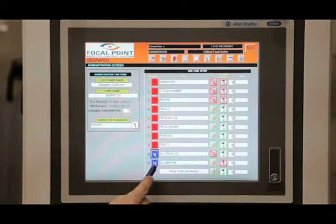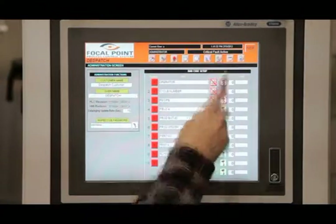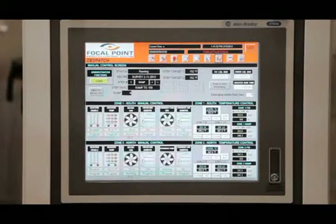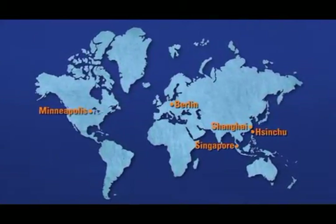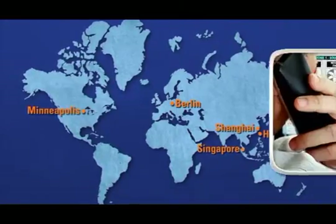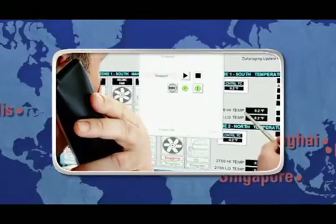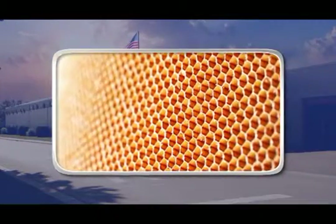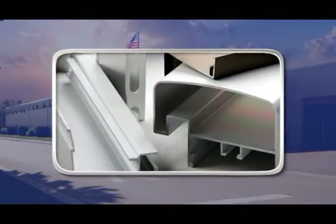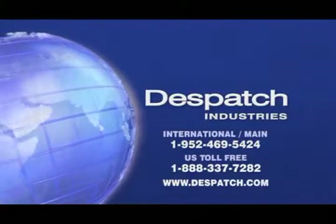Dispatch offers complete worldwide installation, testing, training and service capabilities for all composite curing systems. Secure remote access can be established to provide real-time troubleshooting and assistance. In addition to composite curing applications, the Dispatch oven and Focal Point system are ideal for other processes such as aluminum aging and basic curing. Contact Dispatch today for more information on our complete composite curing systems.